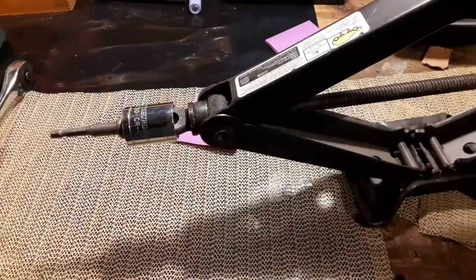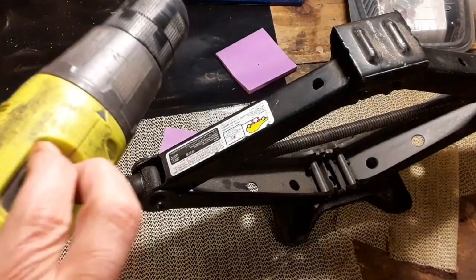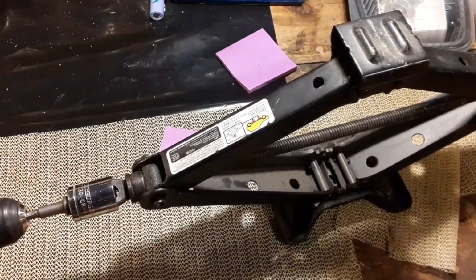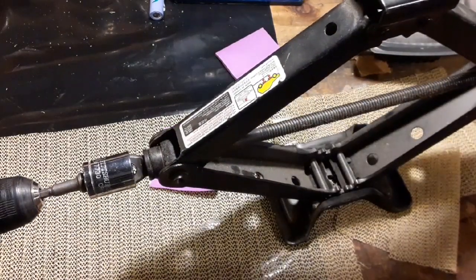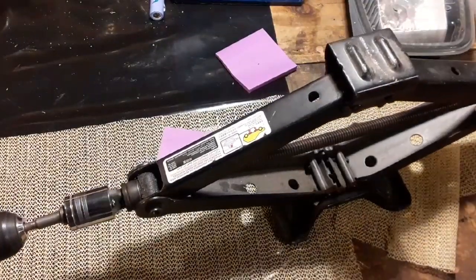It's just that simple. So let's give this a try — we've got it hooked to the drill. We're going to put the drill in its low gear. Make sure we've got a full battery before we take it out and use it on the car. As you can see, it spins back and forth. It does exactly what the jack tool does without you having to crank the handle.